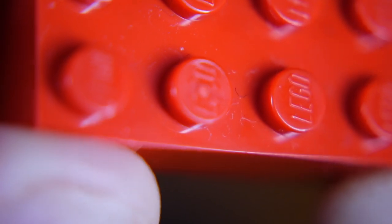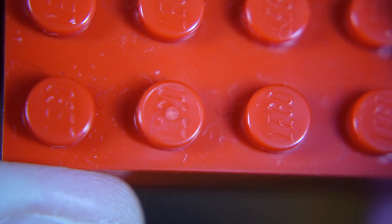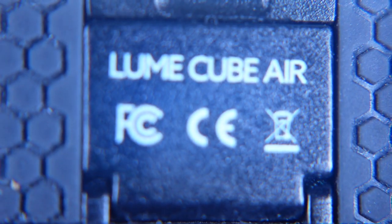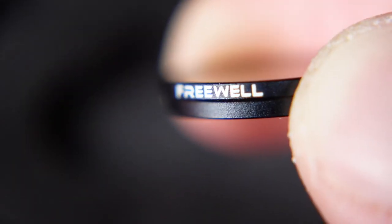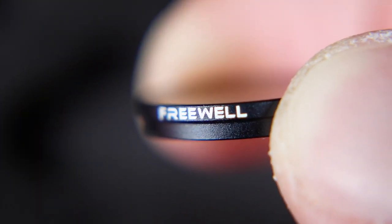This is a standard Lego brick and you can see I can even see the word Lego in there when I use the macro adapter. This is my Lume Cube Air and I can magnify the text pretty well. I can even record the text on an ND filter for a very small action cam.